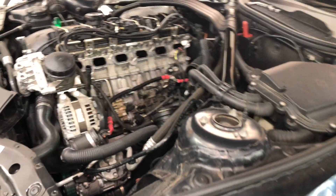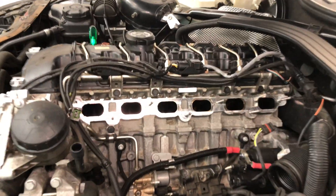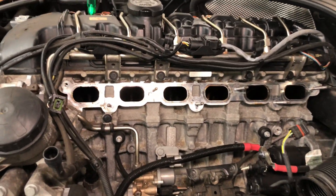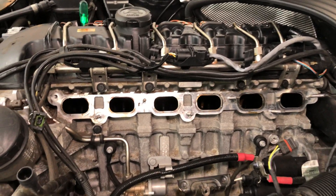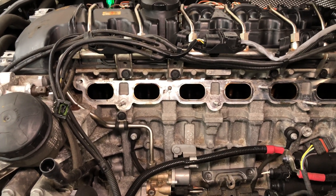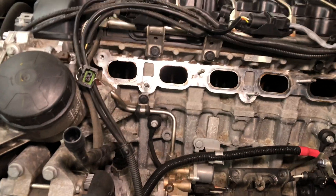That's where we blast crushed walnut shells into the inlet whilst the correct cylinder is at TDC and the valves are obviously shut, so that we clean the tops of the valves and therefore the inlet track.